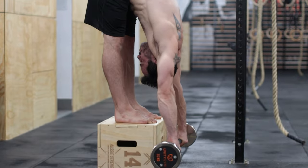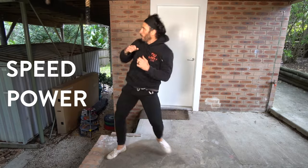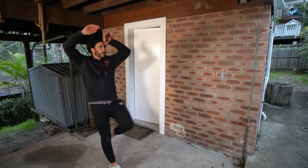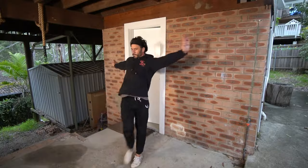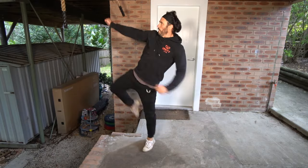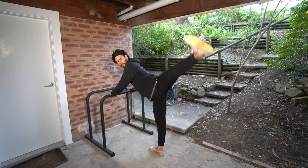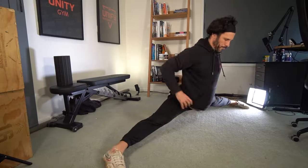Flexibility is important for high kicks. However, if you want to kick high with speed and power, there's more to it than just stretching. Training specific kicking exercises that will not only improve our flexibility, but also our strength within our kicking muscles and the kicking movement itself is crucial for high kicking. If you practice these five sets of exercises, you will become a martial arts high kicking master.